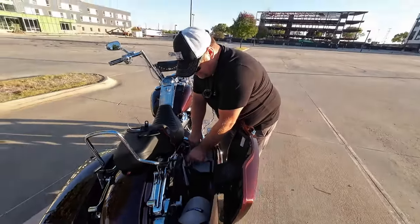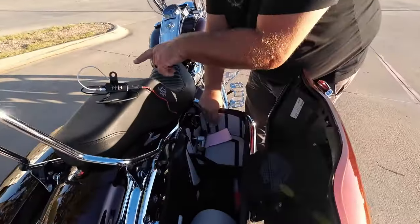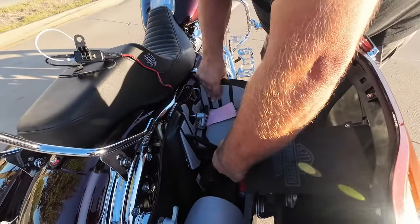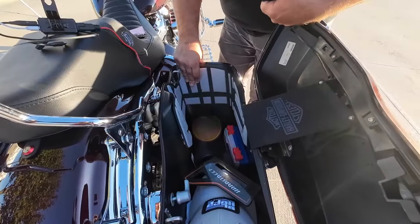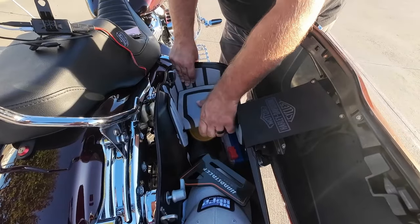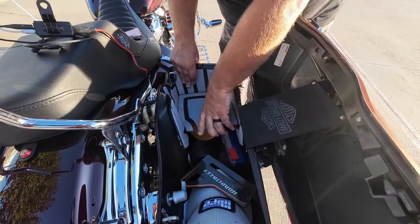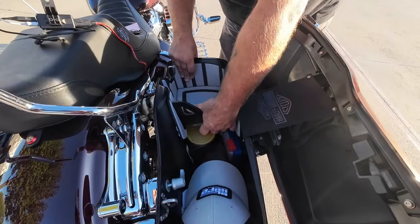Nine out of ten times it's usually Miss Stevie sending because she forgets to charge it at home. These are hard street shelves in my saddlebags — I have one on each side. They actually come apart and then you still have full use of your entire saddlebag, which is nice when you go on vacations, and then you just add the shelf back in when you need it.